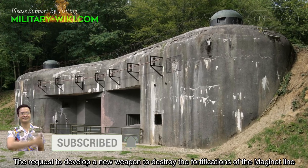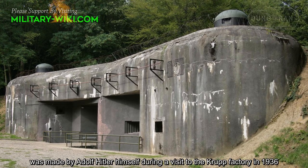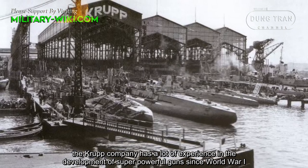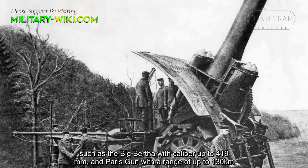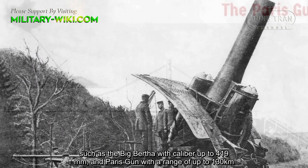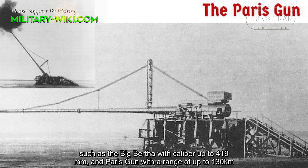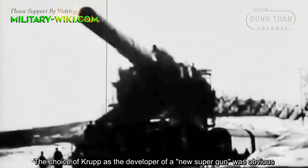The request to develop a new weapon to destroy fortifications of the Maginot Line was made by Adolf Hitler himself during a visit to the Krupp factory in 1936. It is worth noting that the Krupp company had a lot of experience in the development of super-powerful guns since World War I, such as the Big Bertha with a caliber up to 419mm and the Paris Gun with a range of up to 130km. The choice of Krupp as the developer of a new super-gun was obvious.